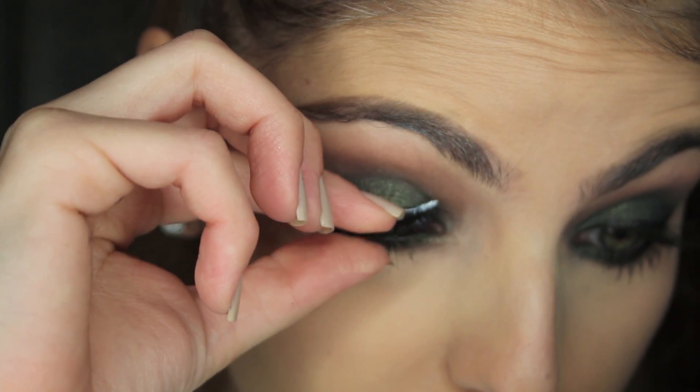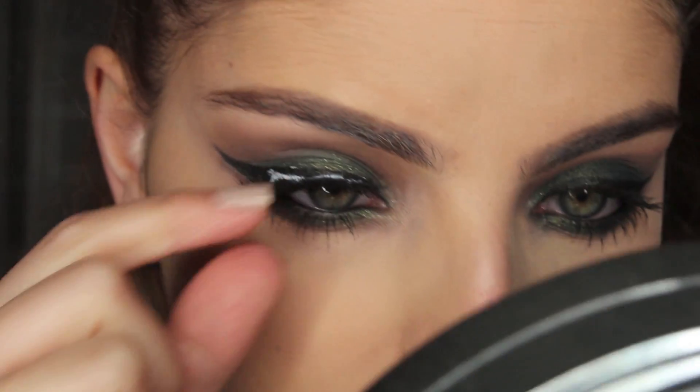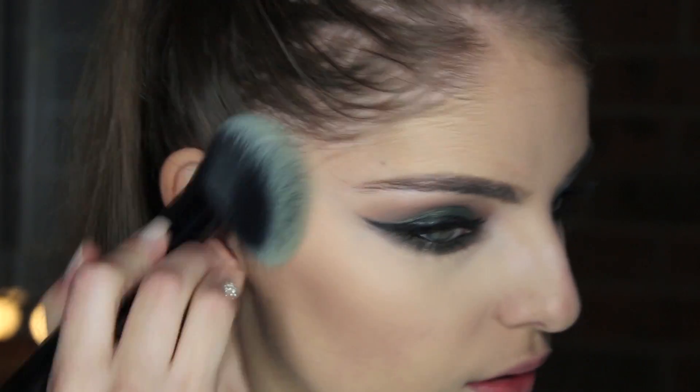Apply some mascara to your top and bottom lashes, then apply your lashes — these are Noire Fairy by House of Lashes. Now you want to begin sculpting your face; I am using Fawn from the Anastasia Beverly Hills contour kit.